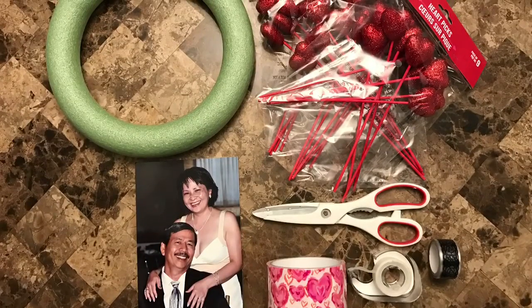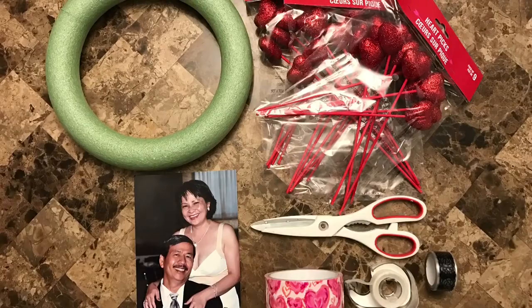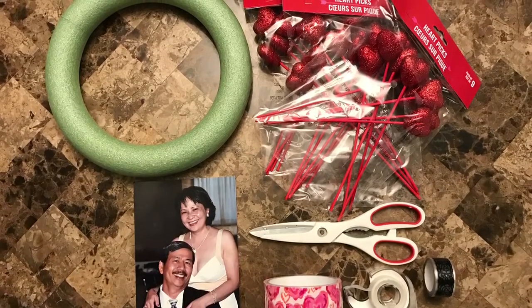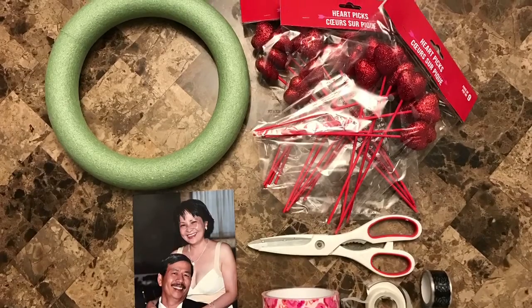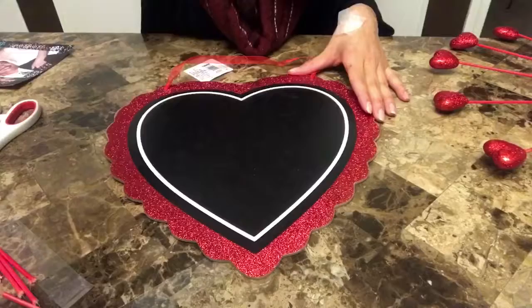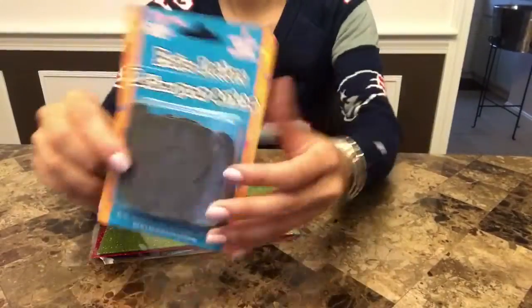All right, let's begin. The supplies we need today are, from the bottom right: washi tape, regular tape, duct tape, scissors, heart picks, a round foam wreath, a lovey-dovey photo, a heart sign, foam sheets, and poster letters.